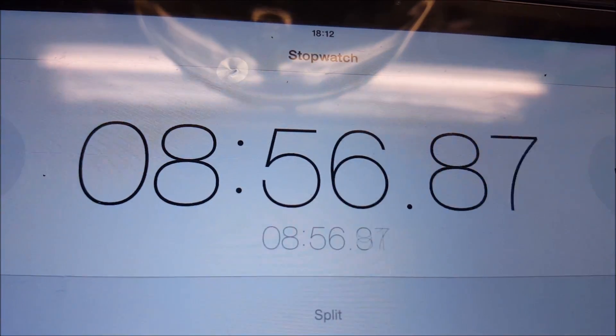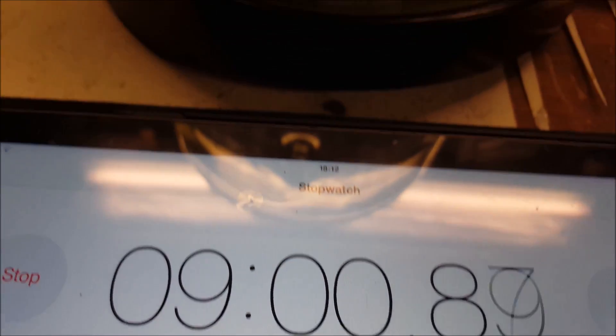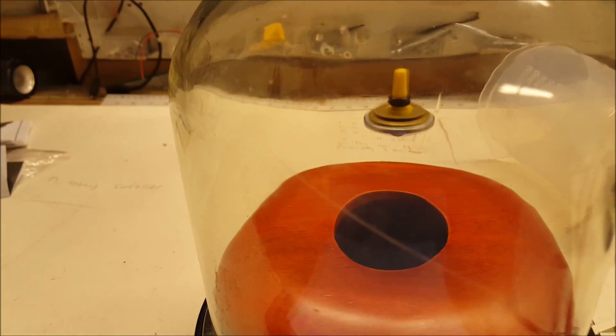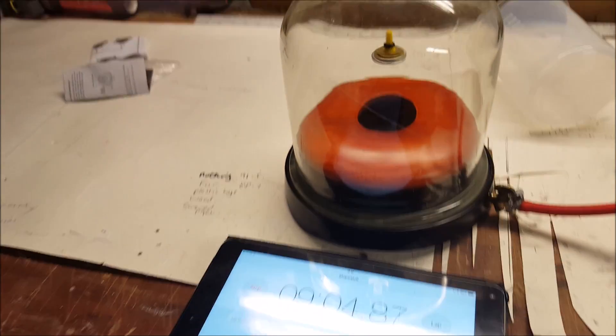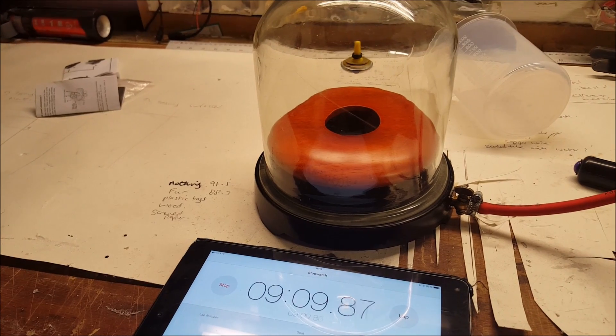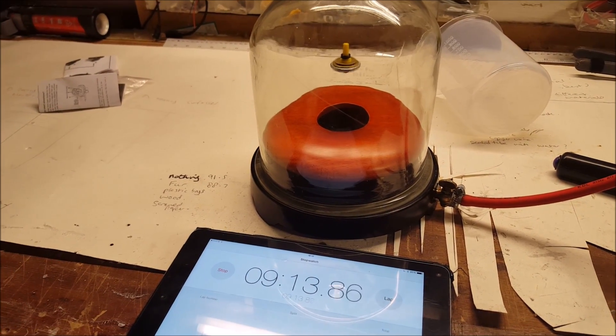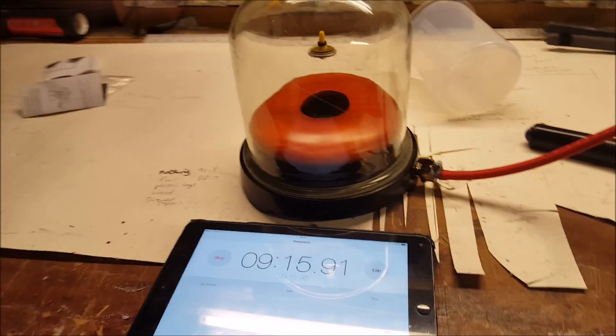I am getting close to nine minutes — that would be a real achievement. Come on, this must be a world record! You deserve a gold medal for this. Nine minutes — that is amazing! It seems that Isaac Newton was right: unless something stops something from moving, it will carry on moving. He is bobbing up and down a little bit now — I feel as though this is going to go any minute.